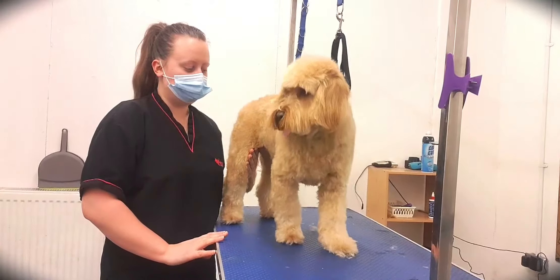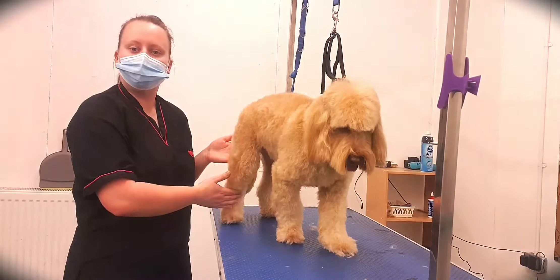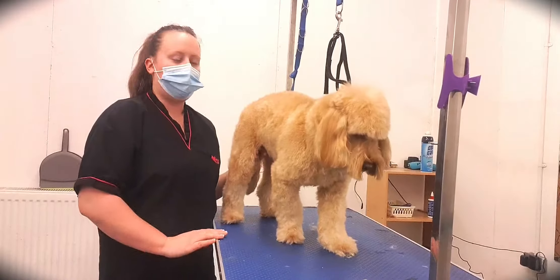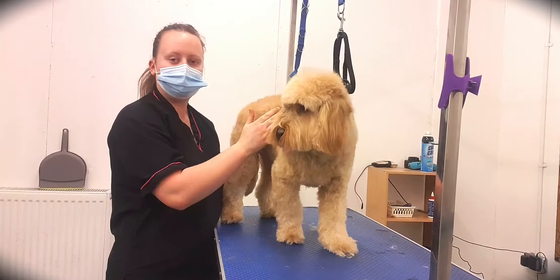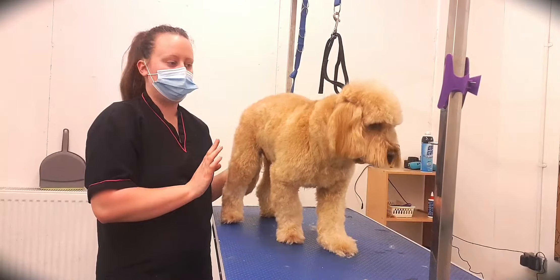So that's all the prep work done. We've taken the nails out, we've done the paw pads, and we're doing a sanitary trim so that he doesn't get too messy when he gets home. Now we're going to start on the actual styling of the teddy trim on the body, then move on to the legs, tail, and very last the head.